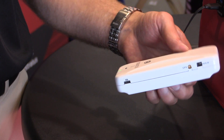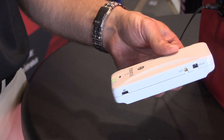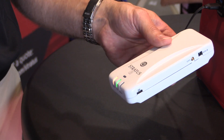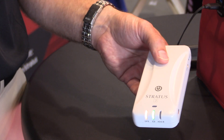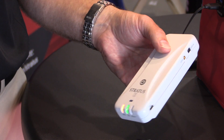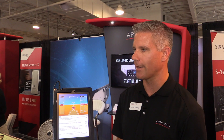The Stratus 3 is in the same form factor as the prior model, so the same mounts work — whether you have a suction cup or a dash mount from the prior one. The battery is also replaceable, which is a nice advantage over some other ADS-B models, as you can replace it after many years of use.